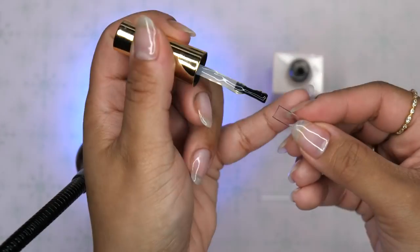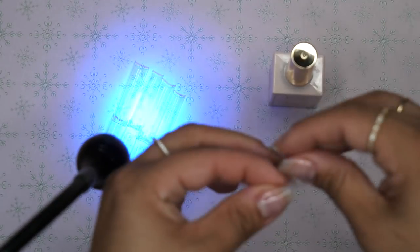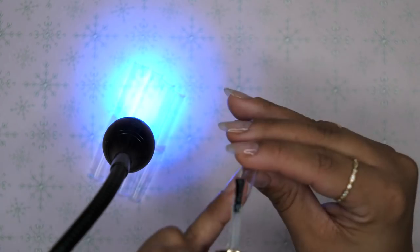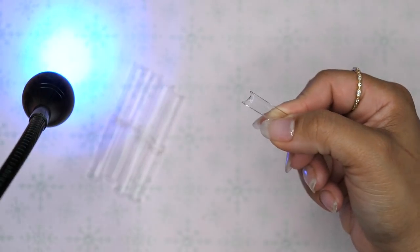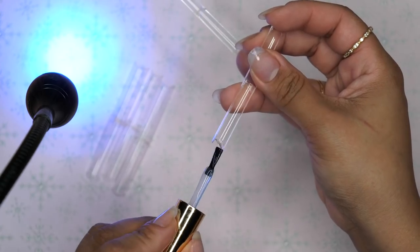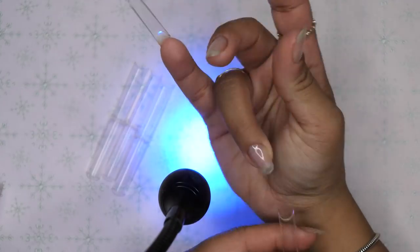All I'm doing is going ahead and using my rubber base gel. I'm going to add the tip onto the other tip first, lining them up straight. Then you're going to see me go ahead and apply them on myself using the same rubber base gel.